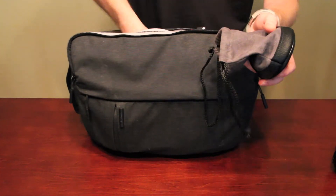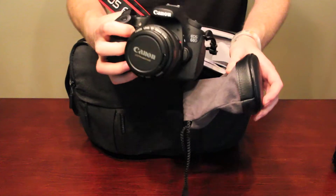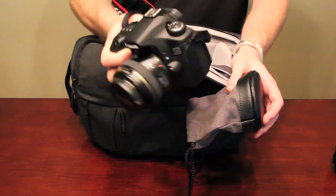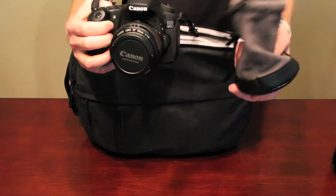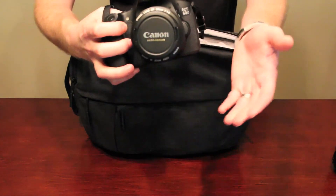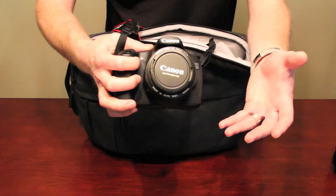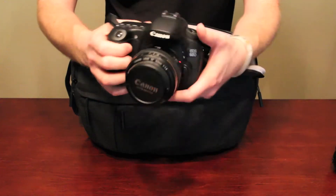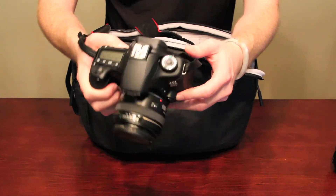My next lens, which is currently on my camera, is the 50mm f1.4. Here's my 60D with that mounted right there. This is the bag I usually keep the f1.4 in when I use my 15-85, but I've been using this more frequently. It takes great portraits, really sharp images — it's a fast lens and it's light, so I've actually been keeping this on for probably the last couple of months.